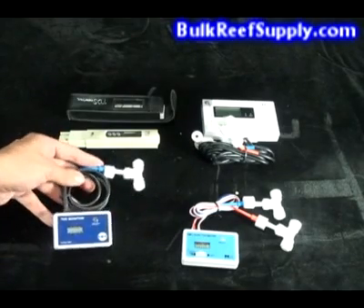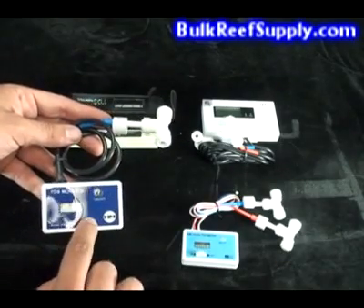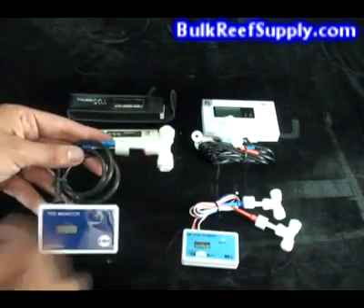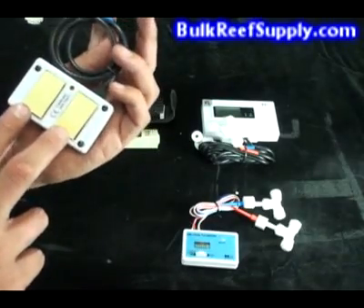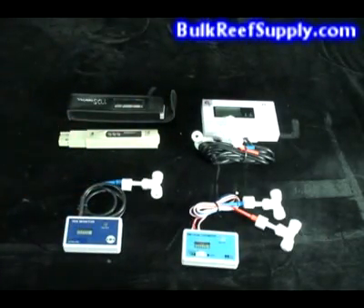The next unit is a single inline TDS monitor. It will read out in parts per million on the face of the unit. This is typically installed on the product water line of your RO system. Simply snip the line and scrub each end inside of the T-fitting. The back of the unit has a couple of adhesive velcro strips and a screw for calibrating. I like the inline styles much better than the pen style, because there's no chance of contaminating the sample.